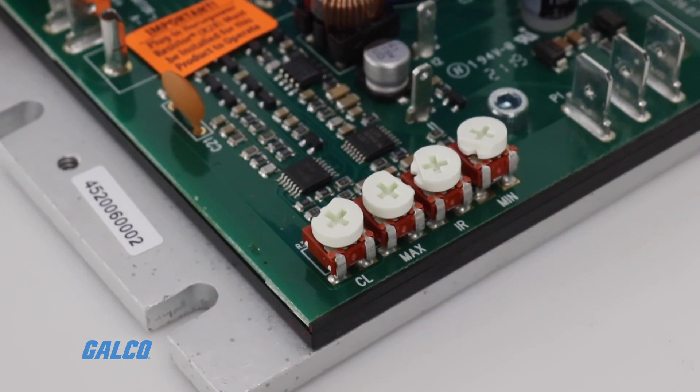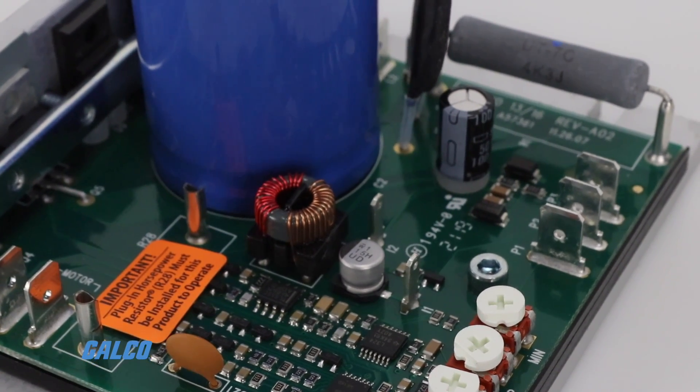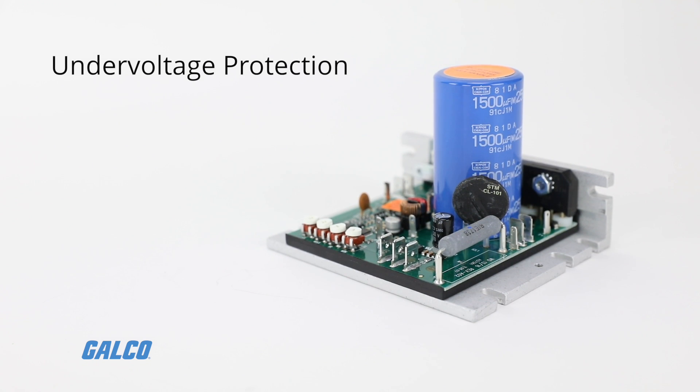The control contains armature feedback which provides excellent load regulation. Other standard features include under voltage protection and an inhibit circuit.